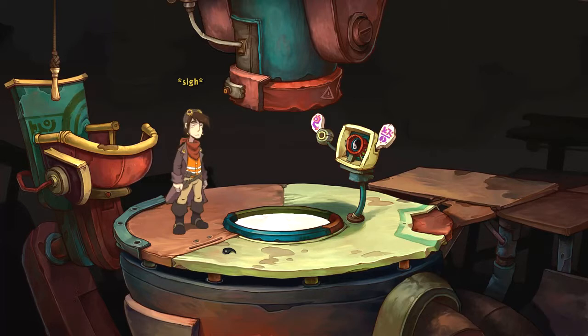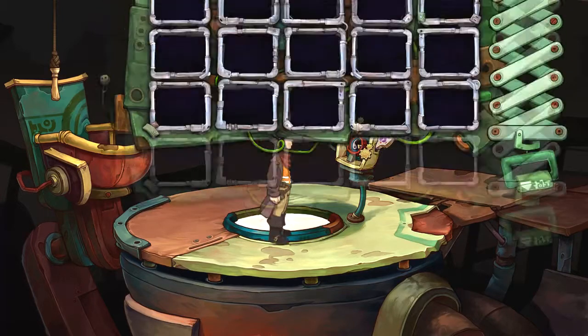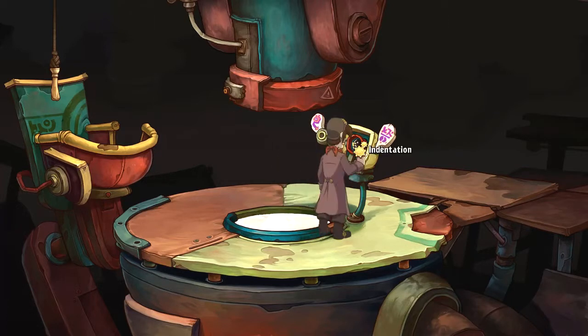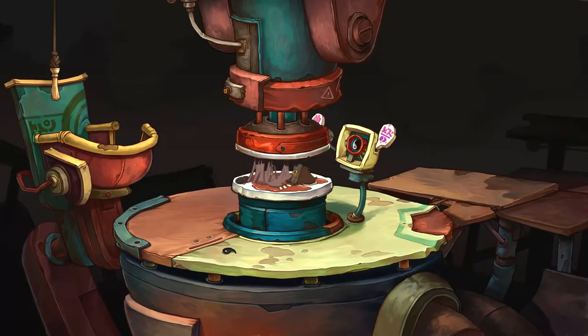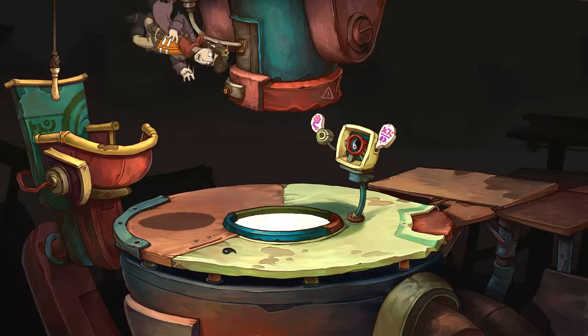Back here again. Alright, let's grab it again and put that in there, shall we? Let's do it again. And we'll press the button and we'll die again. Okay, that's obviously going to be slightly repetitive.